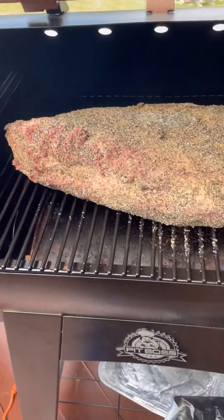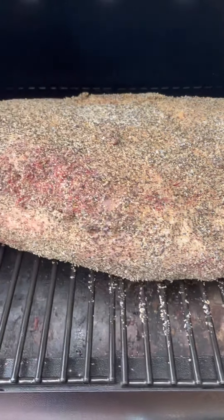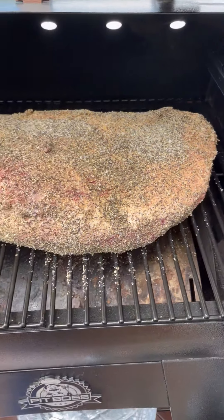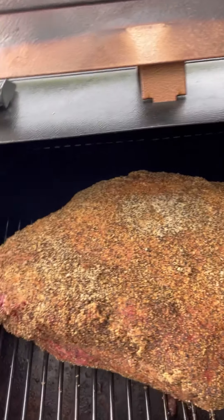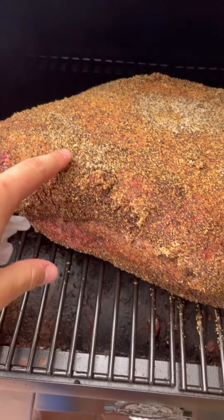I'm going to open this up and you can see the brisket is going on, getting nice and smoky. Make sure all the seasoning is everywhere. I'm going to check this in an hour or two. Here's the brisket — it's starting to get some nice color on the outside and getting nice and hard.